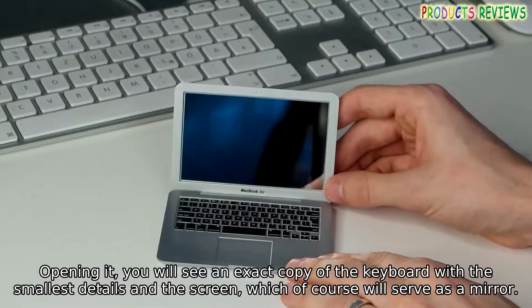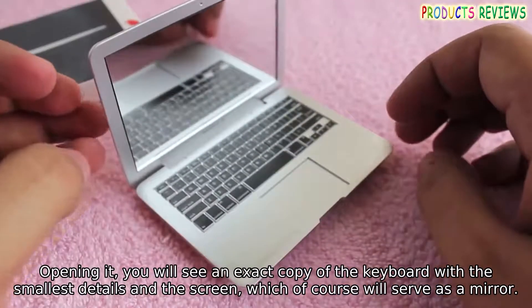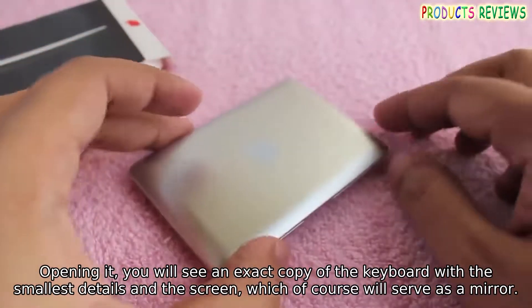Opening it, you will see an exact copy of the keyboard with the smallest details in the screen, which of course will serve as a mirror.